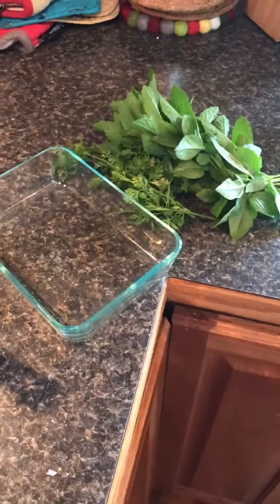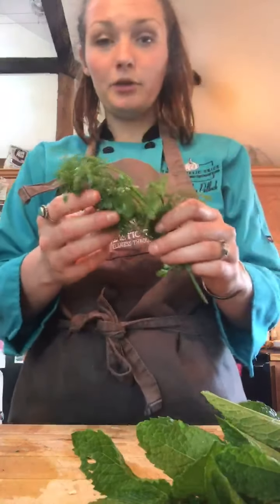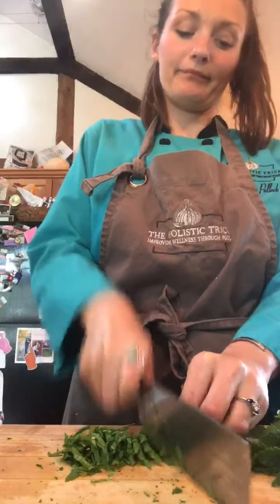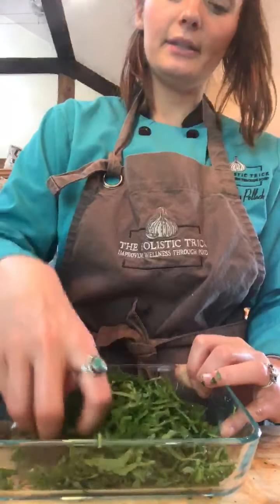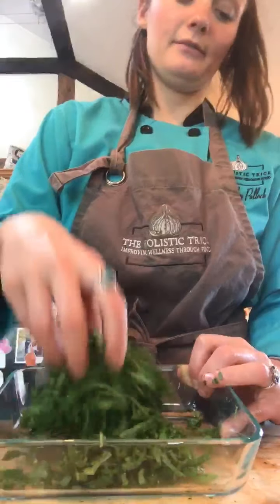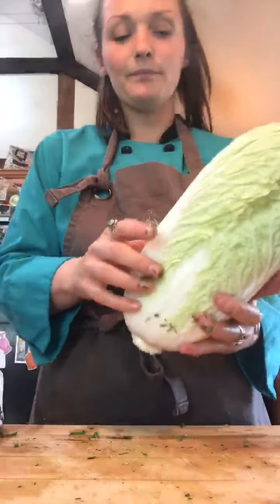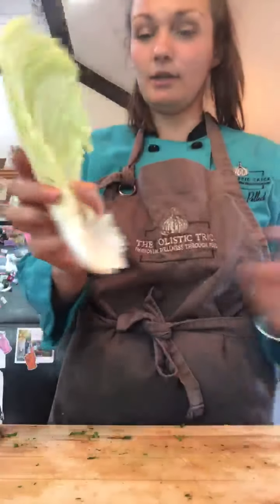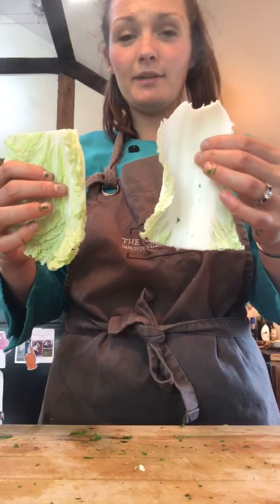Now we're going to work on our herb salad and get ready for plating. We're going to take all of our fresh herbs — we have some fresh basil, some mint, and some cilantro — and mix them together in a little bowl to distribute all of them. This is just flavor bomb deliciousness right in this bowl. For the Napa cabbage, this is a huge one so I've just been cutting them right in half. You have a tender piece and a more crunchy piece — it's your preference, or eat both.